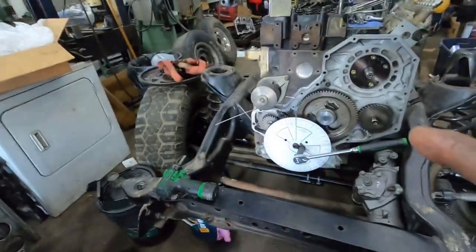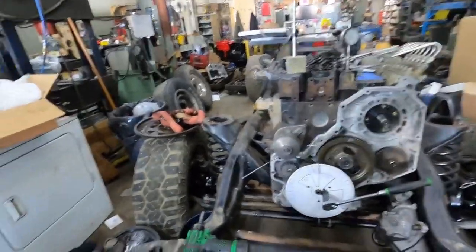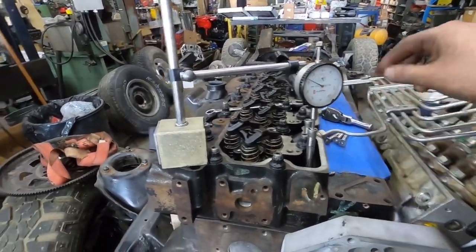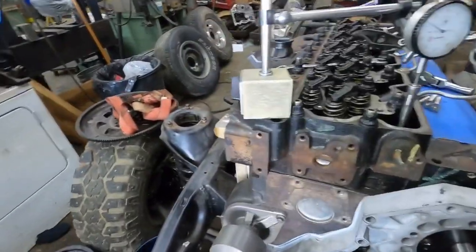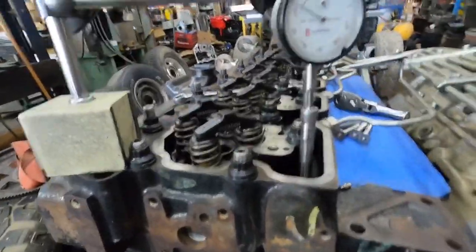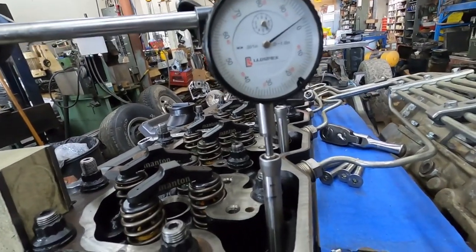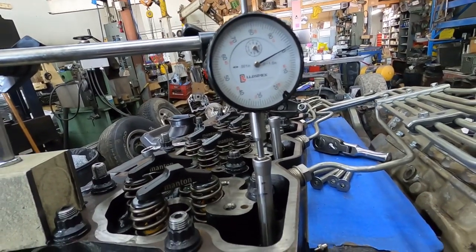I've already figured out top dead center, so we have our degree wheel on here and the dial indicator set up. We're going to check intake centerline. There's a little sharp point on the end of the dial indicator that sits inside the pushrod. What we need to do is bring this to the top of the stroke of the cam lobe.